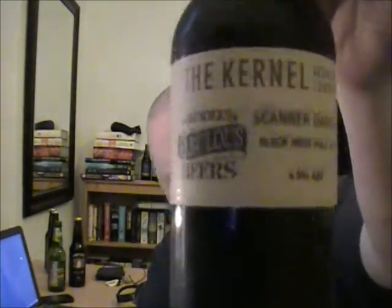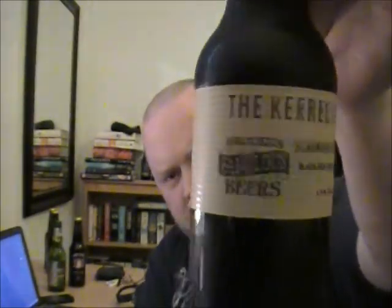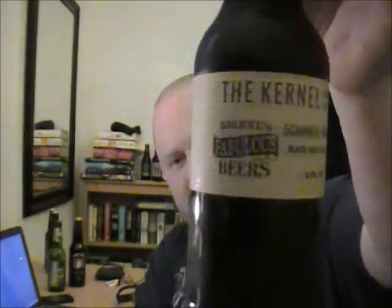So Rob, thank you so much. I know this is going to be a good one because it's from The Kernel, and it's also in collaboration with Brödie's, which is a brewery that I've heard so much about from Stuart Pickard of Ginger's Royal Trail and others — they've said it's a stunning brewery. So for the two of them to get together, it's going to be something good.